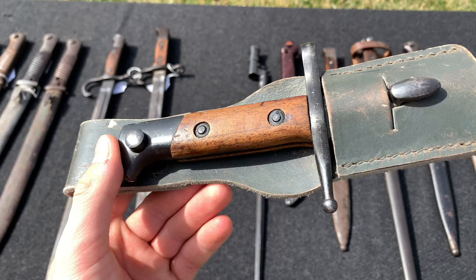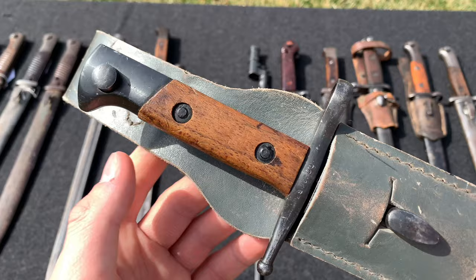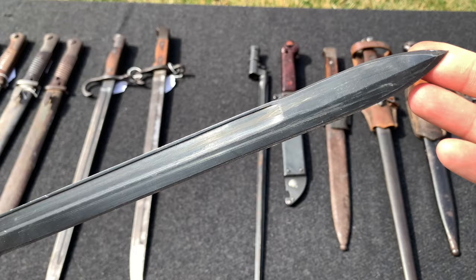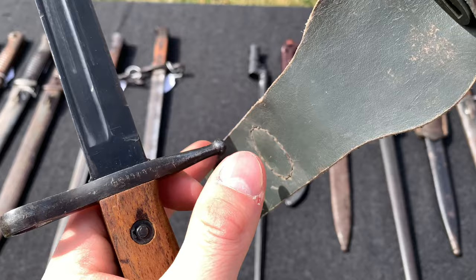Here we have a World War 2 Italian bayonet, for the Carcano M91/41. This one actually has the original frog on it in the typical aqua blue color. The sheath is made of leather with a metal tip at the end. The blade still has its original finish and is really in good condition. There are some faded markings — they're not very crisp — and this one is a 1941-dated bayonet.